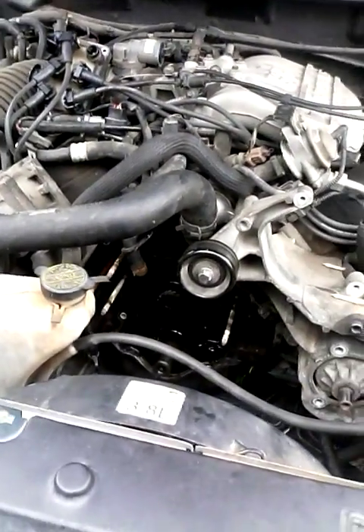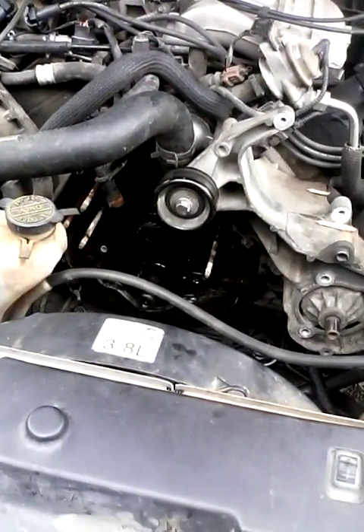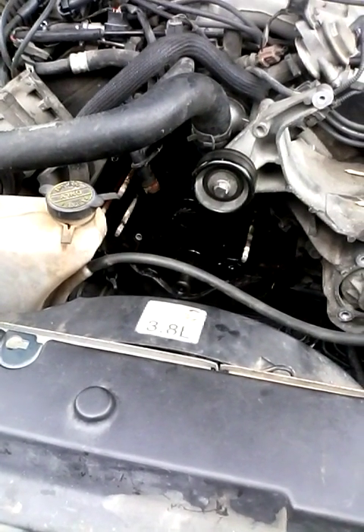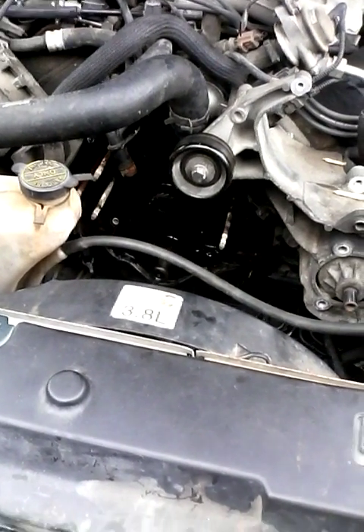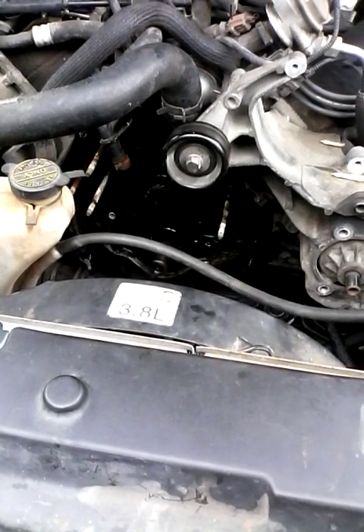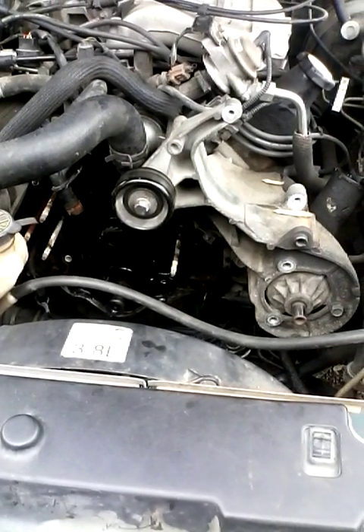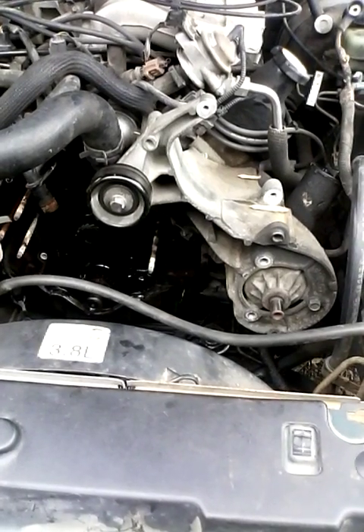Today we've got a little different project. Unfortunately, this is my son's '98 Mustang. He started it up, started down the road, it started knocking, and he noticed it didn't have any oil pressure.